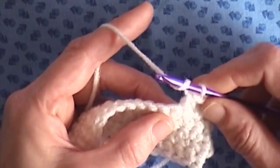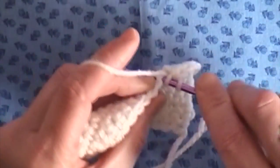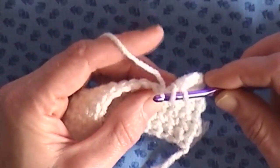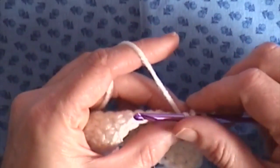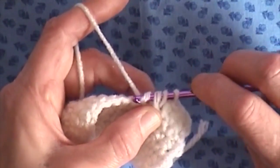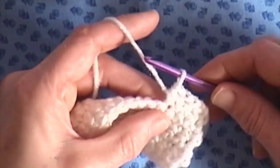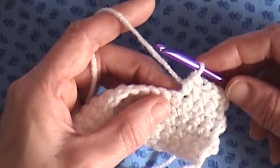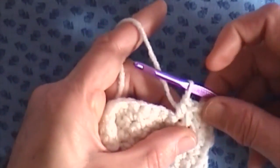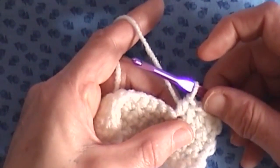Wrap your yarn over the hook, insert your hook into the next stitch, bring your yarn through — you have three loops on your hook — wrap the yarn over the hook again, and then draw that through all three loops. And that is your half double crochet.